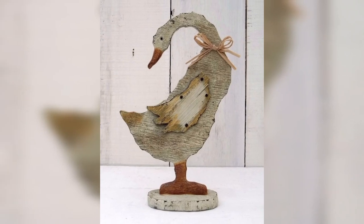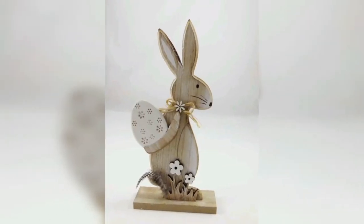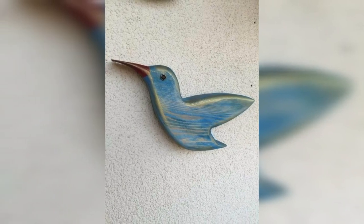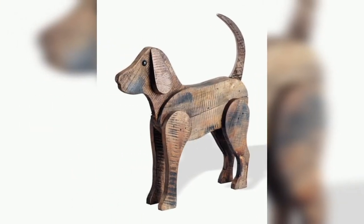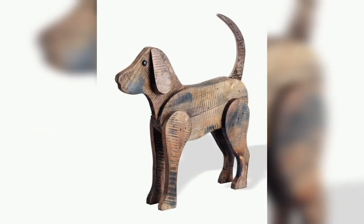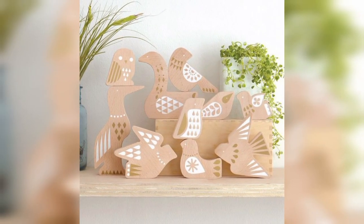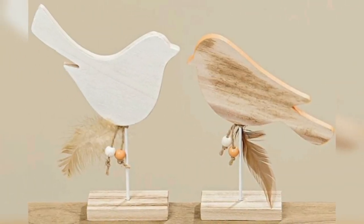Wooden rolling pins can also be transformed into vintage animal decorations with a little bit of creativity. You will need wooden rolling pins, paint, and some basic supplies. By creating vintage wooden animal decorations from recycled materials, you are choosing an environment-friendly way to add unique decor to your home.